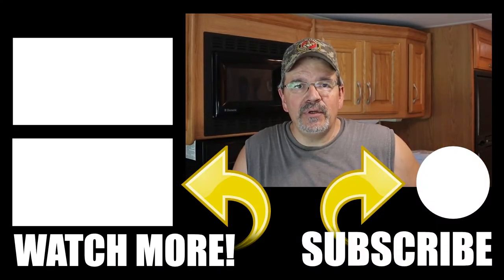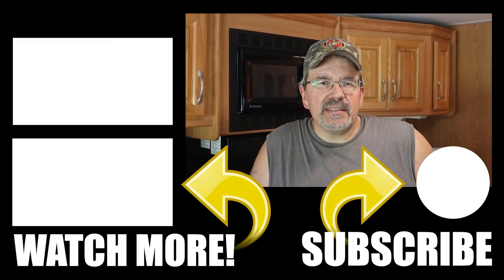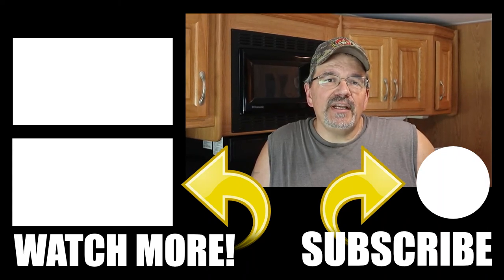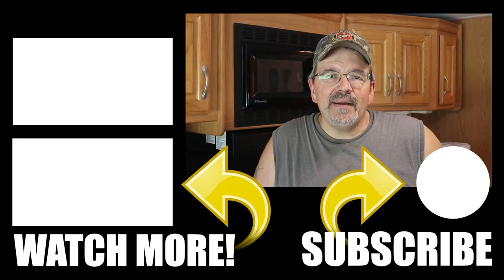The main thing I want to say is to make sure you shut the power off so that you're not messing around with hot wires when you're doing it. If you have any questions, go ahead and put them in the comments down below. Give us a thumbs up if you liked the video, and we'll try to do a little bit more now that we're into the motorhome. Have a good day, bye.